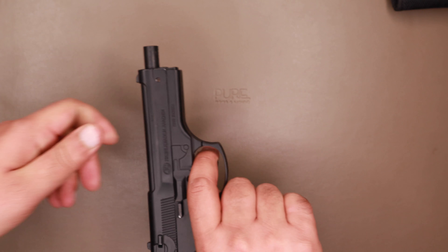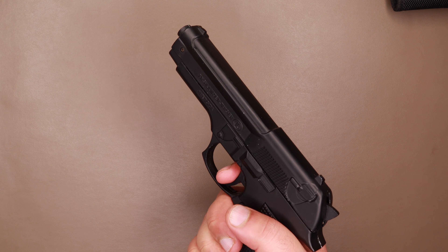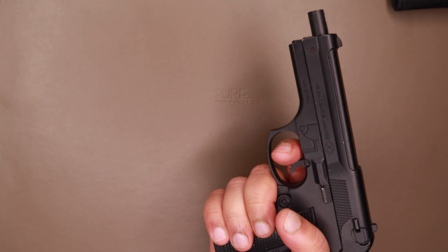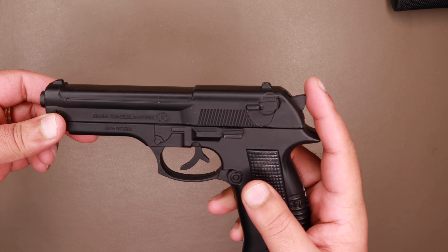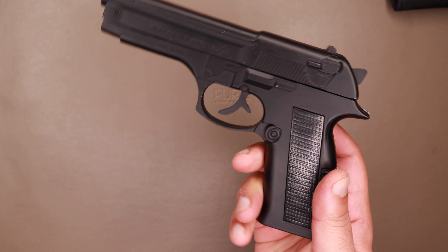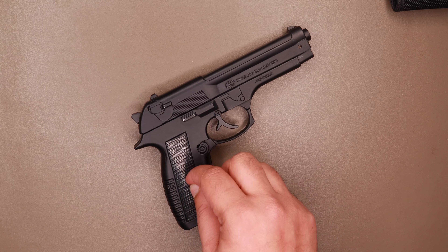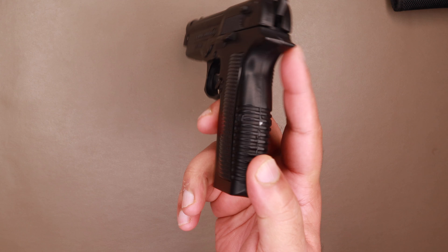The firing mechanism is not very hard when it's in this position; however, when you pull it back, it takes quite a bit of force. Nothing else in this gun moves. The hammer is a little flimsy and doesn't lock into place. This gun is made of some sort of alloy — it's fully metal. There is no plastic involved anywhere apart from the grip.